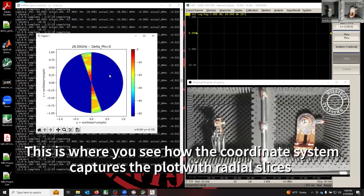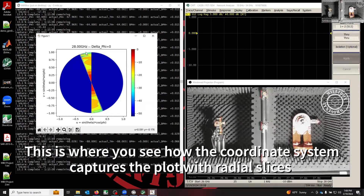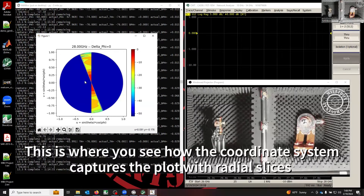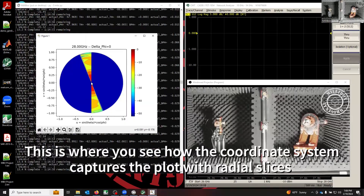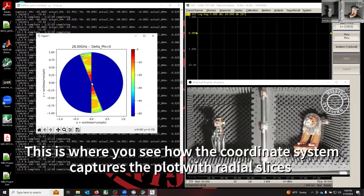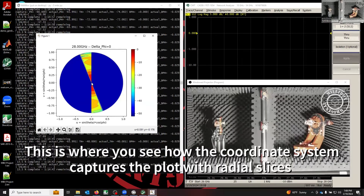This is really where you see how a spherical roll coordinate system works. You have the zero degree slice, then you increase the degree and do slices that are across the boresight, like we had seen earlier — rotating the DUT along its boresight axis.